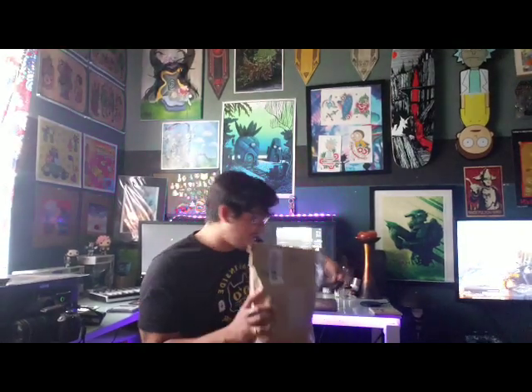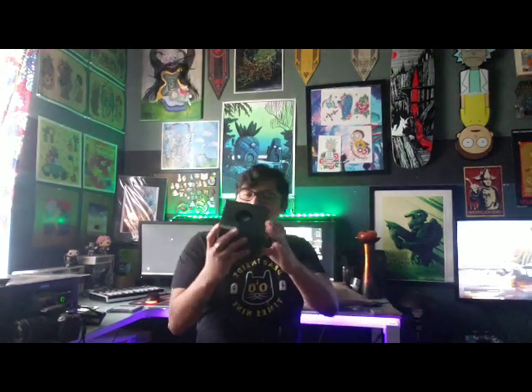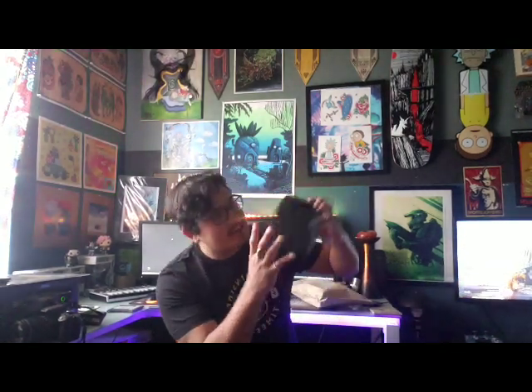And boom, there it is — CPU. What else we got in here? Got the heat sink right here, signed by Dinky himself.